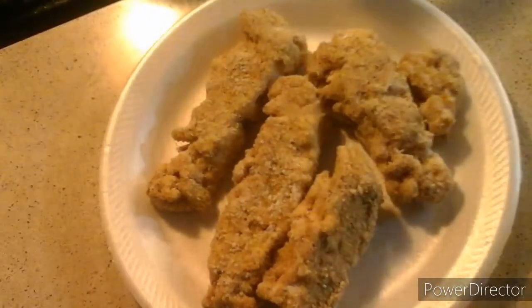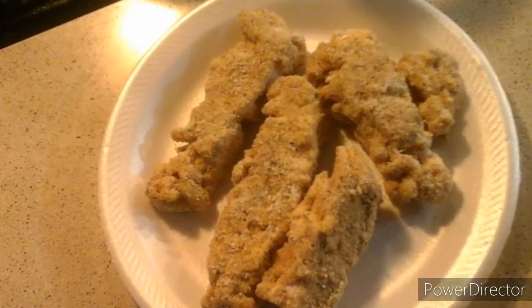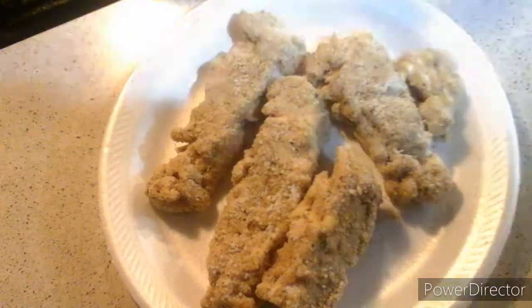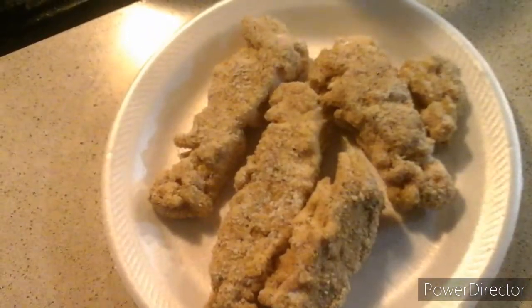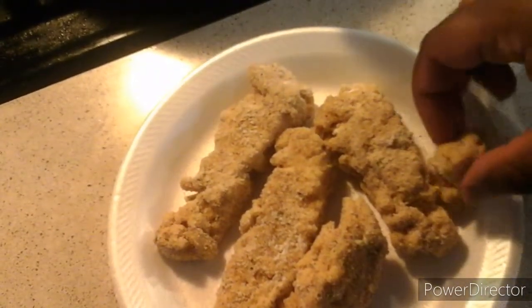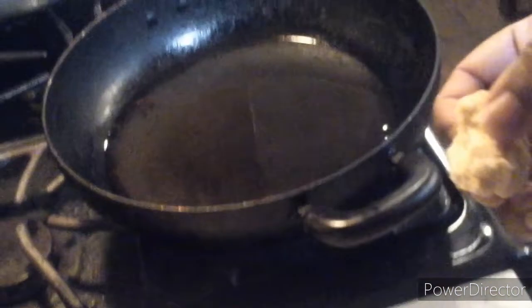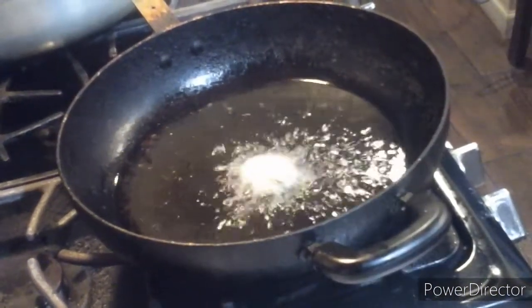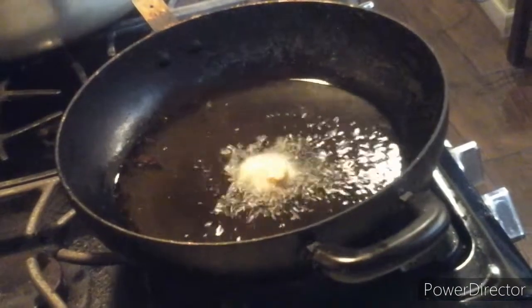Okay ladies and gentlemen, welcome back to the show. This is my first batch of the deep fried mac and cheese sticks right now. What I'm going to do is put them in my deep fryer — in my skillet — and that's how we're going to do it. Let me take this piece here and put it in there slowly.